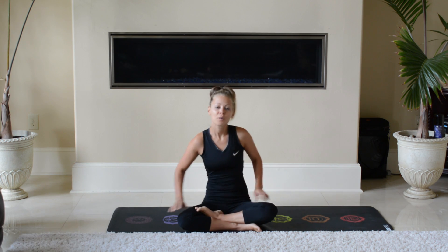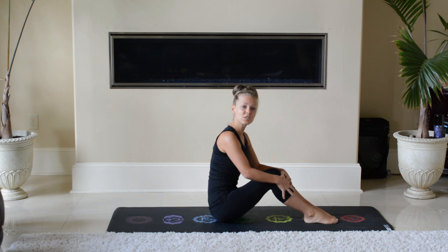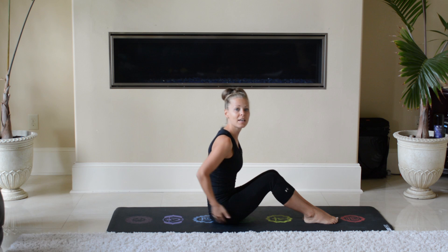Hey guys, welcome to Ellie's Life. Today we're going to do day 18 of our 30-day abs challenge. We're going to have cycling cross crunches, so let's get started.